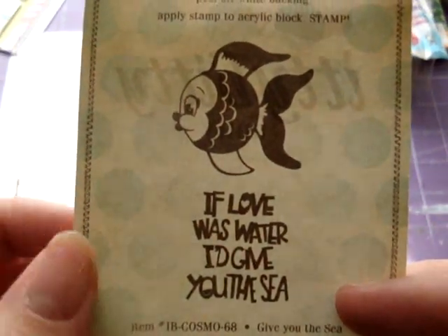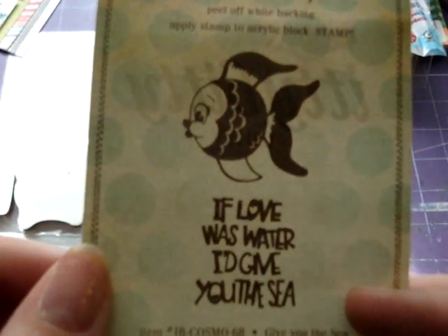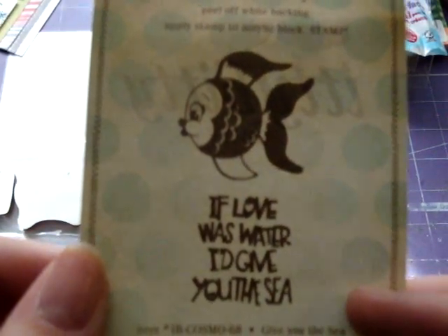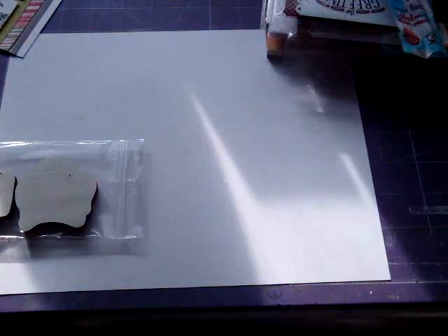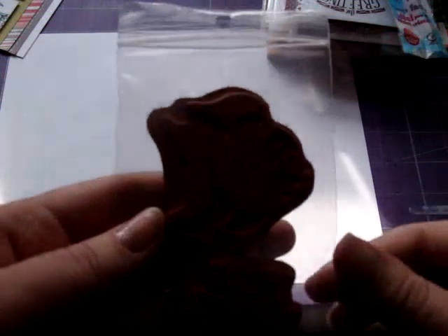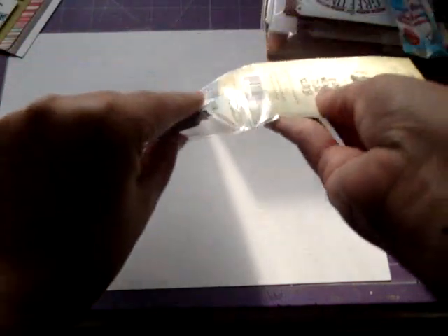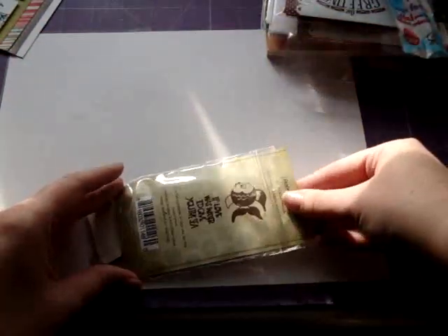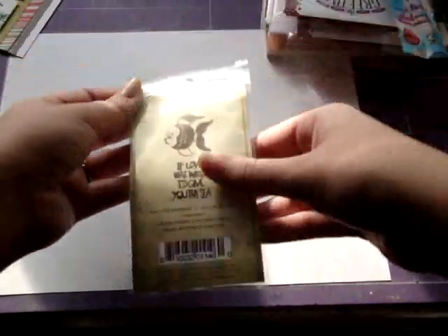So that's the stamp. Look at how cute that fish is — so cute, I love it! I already know I'm going to make a little card for my husband with both of these stamps. I like to just randomly send him little cards in the mail to tell him I love him and how much I appreciate him and all that he does. So I got that from eBay.